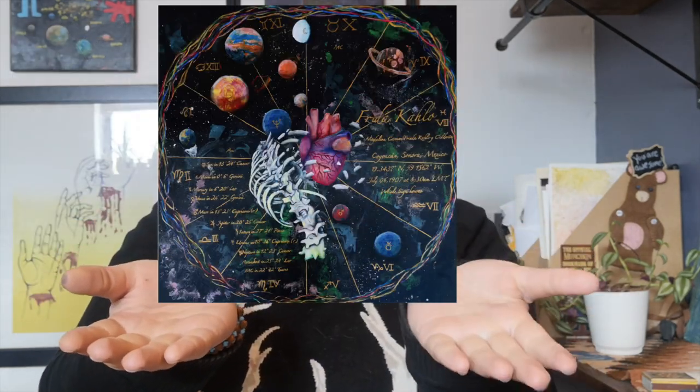Hello lovelies, welcome to a video. My name is Maya, I'm an artist and an art instructor, and here we talk about all things related to art and being an artist. Today we're going to talk about my process for painting custom birth charts. I really like to paint artists' birth charts, like this one of Van Gogh's birth chart, this one of Monet's birth chart, and this one of Frida Kahlo's birth chart.